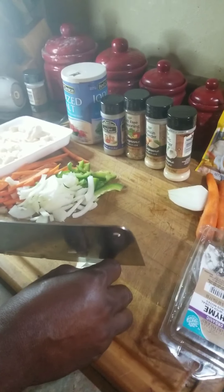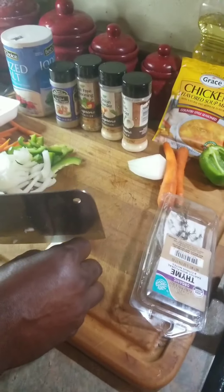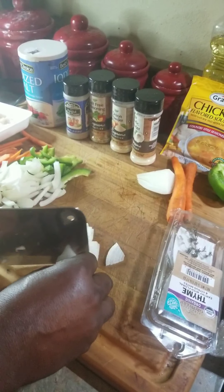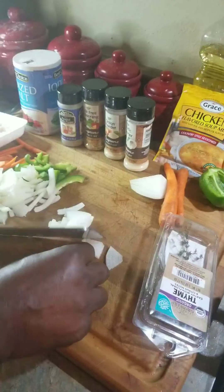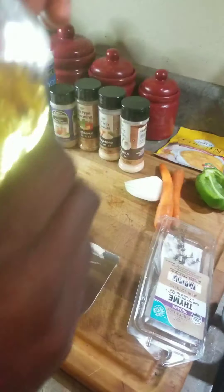This is our onion — cut up our onion. Get some oil in the skillet.